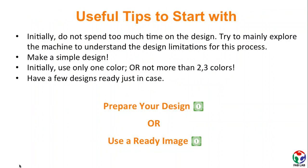Now you might be wondering how to start. My recommendation would be to start by exploring the machine using its built-in designs to understand how it works and what the limitations and possibilities are. Then, make a simple design of yours which is not comprised of more than two or three colors.